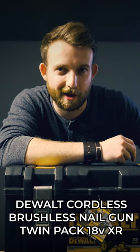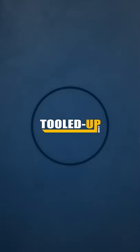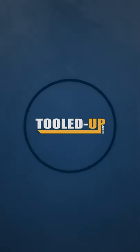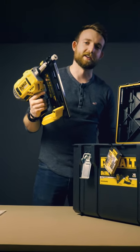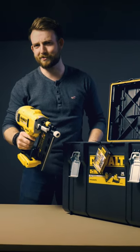Let's check out this twin cordless nailer pack from DeWalt. Here we've got a framing nailer, which as you can see is pretty enormous.